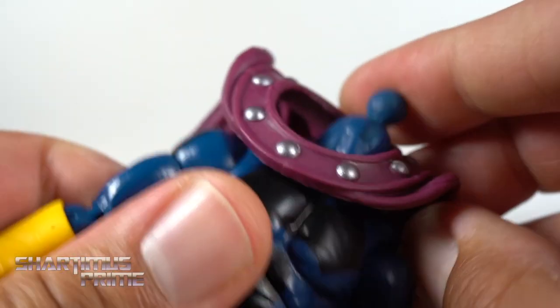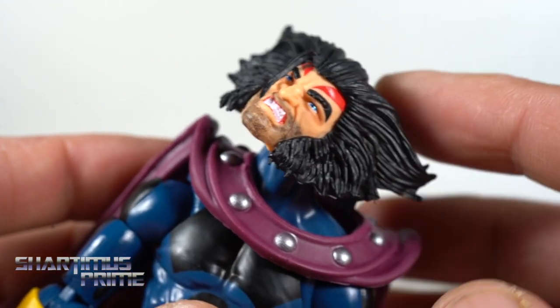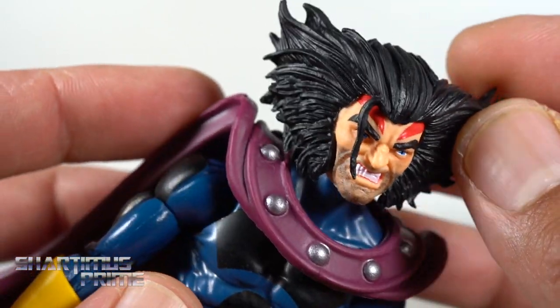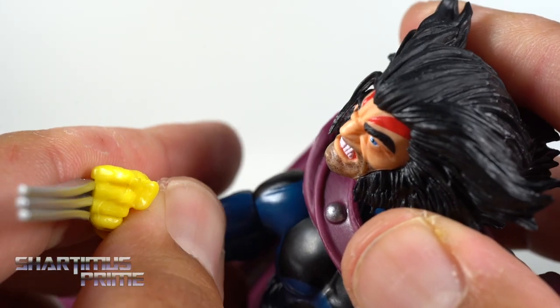I did have some fun swapping this head with Weapon X right over here — I just wanted to see how this would look. The body mold is very commonly used, so it's pretty easy to swap heads with other figures. This is super loose on here, but if you want to have some fun and do that, you can. I also took the hand out and used the old Toybiz Wolverine hand, even though the yellow doesn't match perfectly — it's kind of fun to mess around with.